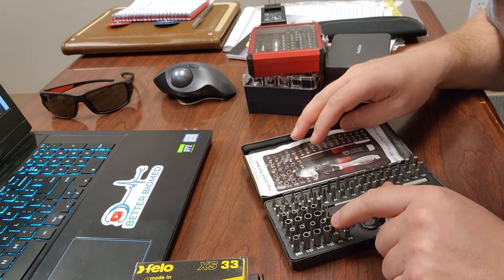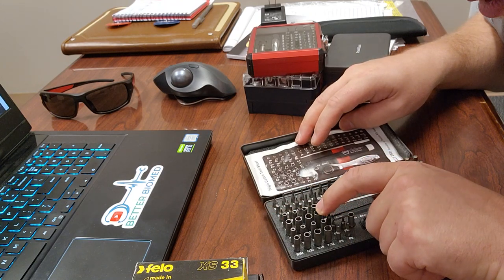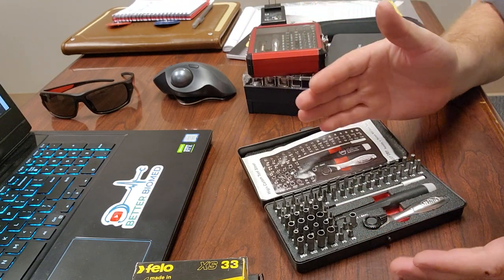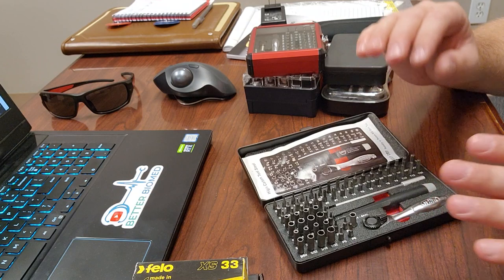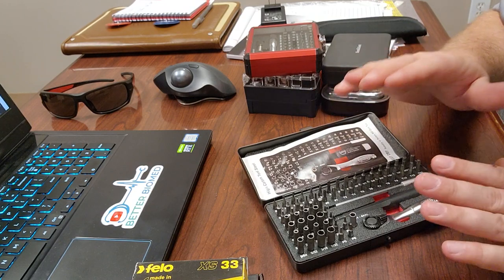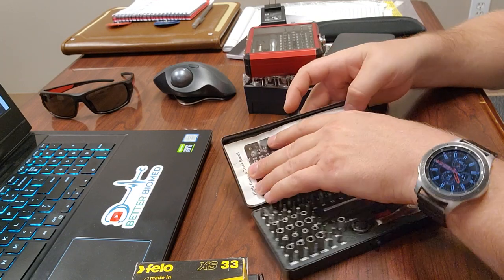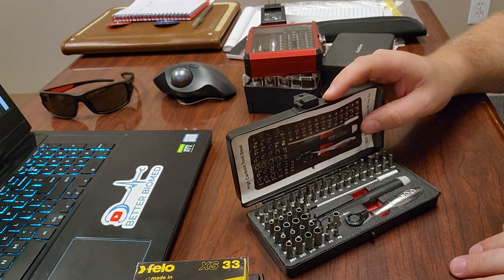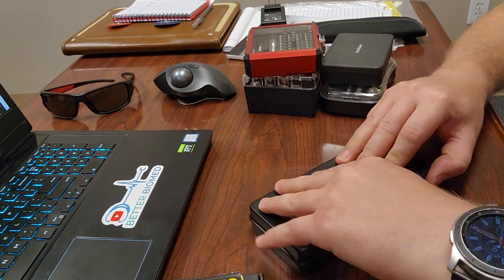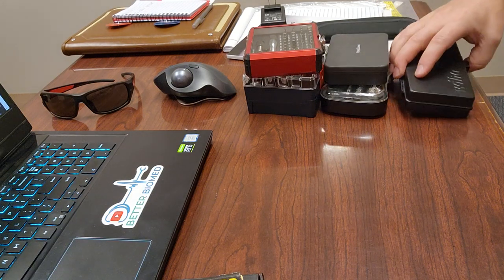For miniature sockets, the Wiha has 2.0 up to 5.5 millimeters, and fractional from 5/64ths up to 7/32nds — absolutely tiny. I'd label this more of a precision set than a generic one. It's ideal for electronics work. Being a more expensive, made-in-Germany set, it goes with my precision tools. For detail work, this is outstanding, and it's earned a place in my rolling tool kit — not my tool bag.